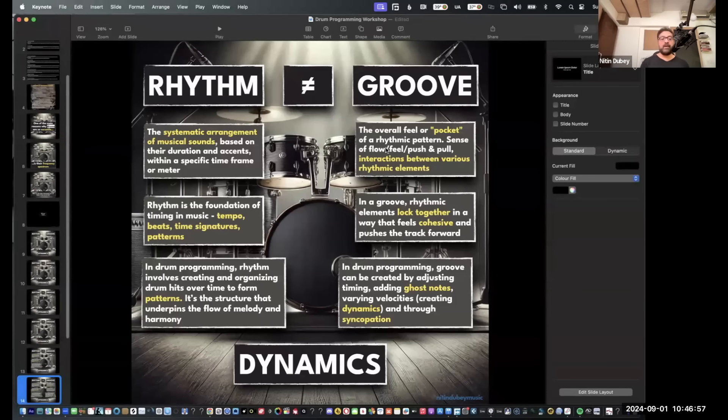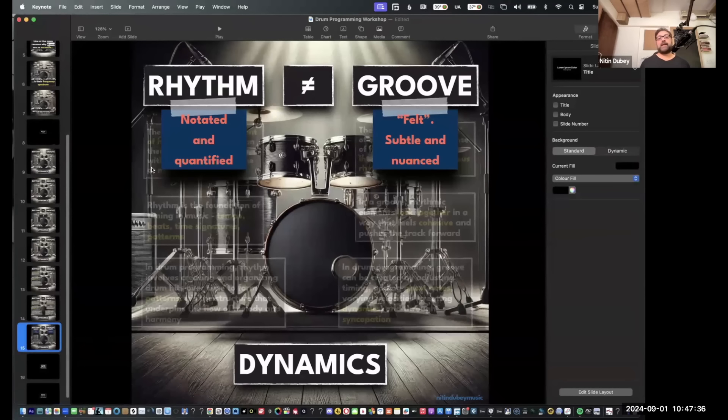When we talk about drum programming, my job here is not to tell you one and three for kick and two and four for snare — that's a given. What goes beyond that in making a track which is timeless is what matters. You can change things within the groove: ghost notes, velocities, creating dynamics — all very important — and syncopation, which I'll talk about as well. Rhythm is notated and quantified; groove is more felt. Now I want to show you some of my own sessions and the thought process that went behind them.